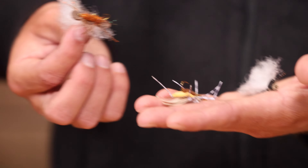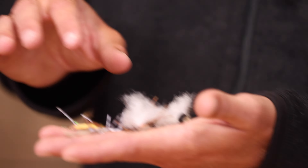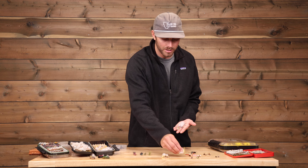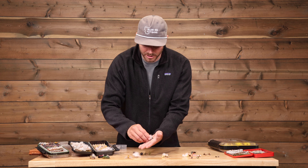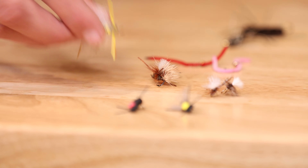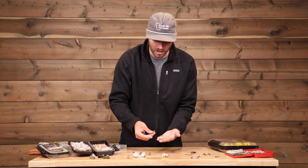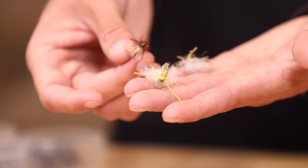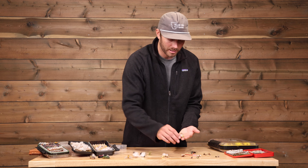These are obviously big. They can be fished very effectively on lakes — slap it down really hard. It can be a dragonfly, a big beetle, the cantabra beetle. It just looks like something alive that these fish are going to come up and eat off the top. It also floats a dropper really well, so you can fish dry dropper. These come in much smaller sizes as well, so really any size Fat Albert is worth having in Patagonia.